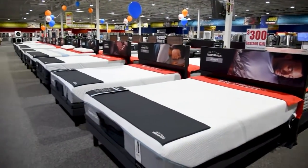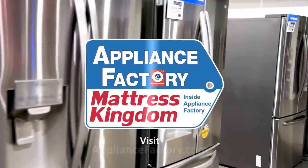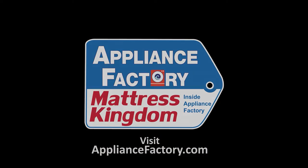Appliance Factory and Mattress Kingdom, the nation's largest discount appliance dealer. Visit our website for deals and store locations near you. Hey everybody, Ben from Appliance Factory and Mattress Kingdom here with another What's the Difference video. Today we're talking GE front load laundry sets.